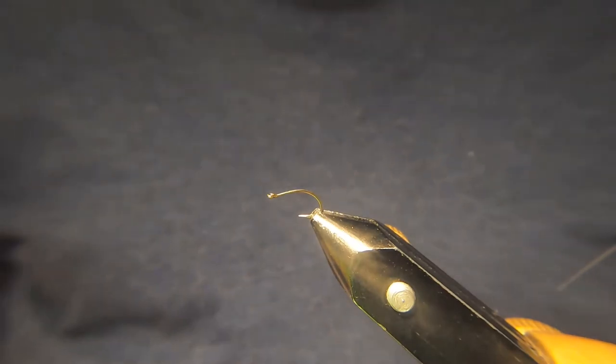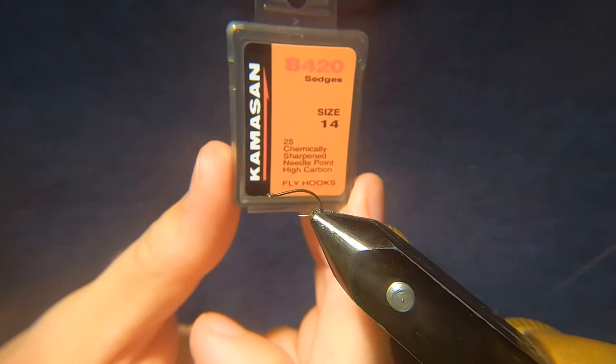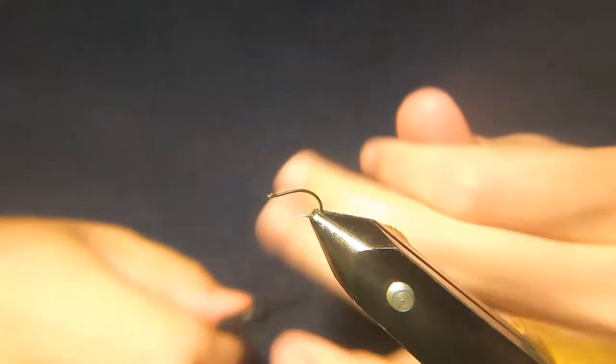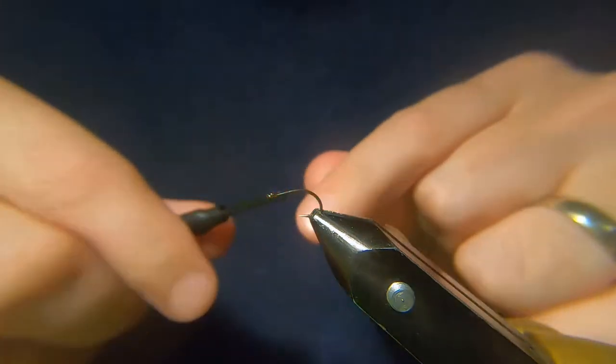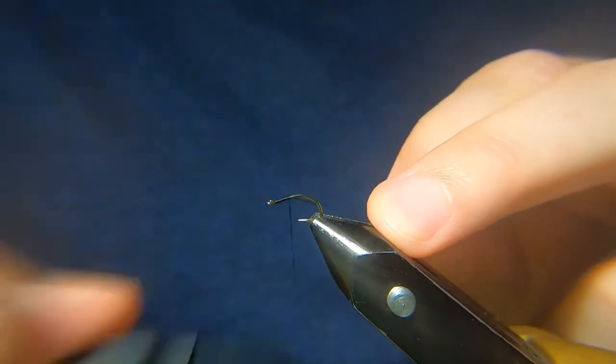Hi guys, welcome back. On the vise I've got a Camazan B420 sedge hook in size 14, and for the thread I'm just using a Sheer 14-0 in black. Just run down a quick layer of thread.